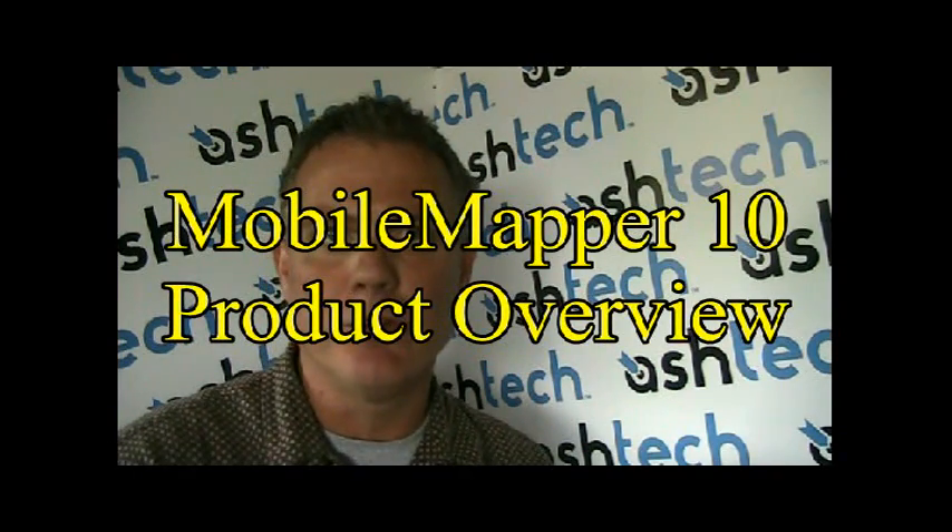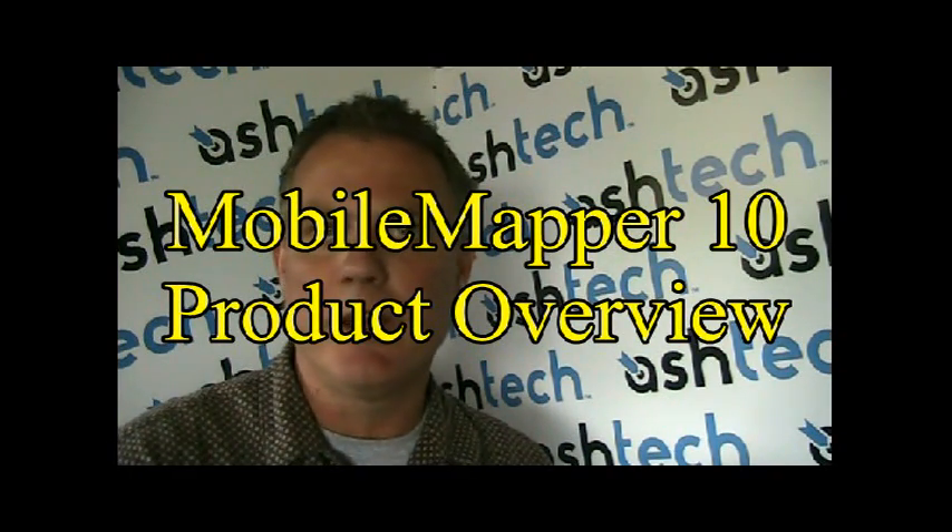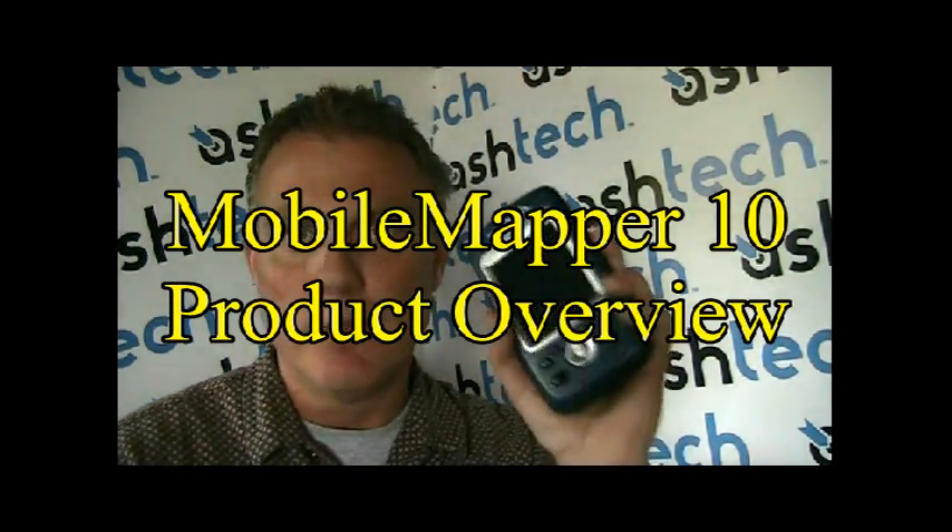Hello. Thank you for joining me today as we spend a few minutes looking at ASTEC's newest introduction to its portfolio of GIS smart data collectors, the Mobile Mapper 10.